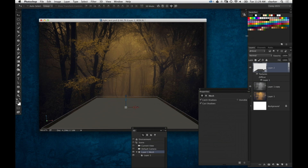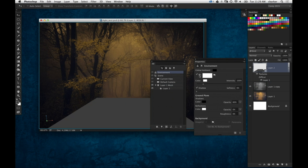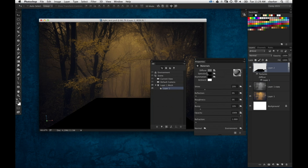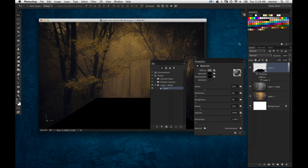Now we need to adjust some of the lighting elements to make it work. First, we're going to go into the environment setting in the 3D panel, jump over to the Properties panel, and we've got the IBL — the image-based light — which is currently active. I'm going to turn that off. Then we're going to go down to the layer one mesh. Under the materials you see we've got diffuse, specular, illumination, ambient. The ambient by default on a postcard layer is white, so I'm going to make that a darker color as well — basically turning off all the lights on the image. I'll leave the shine at 20 and bring the reflection up to 25 on that plane.